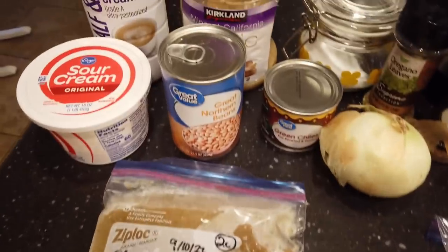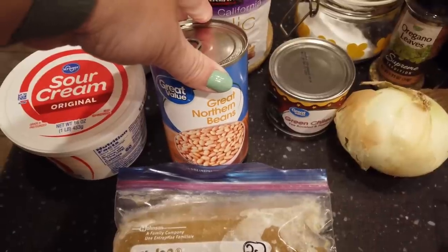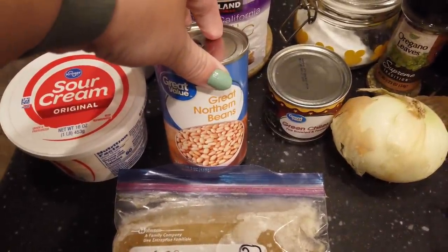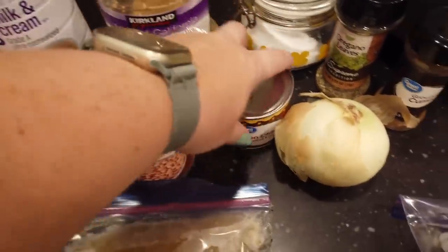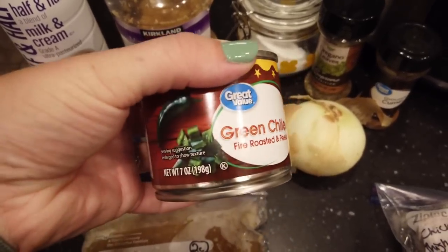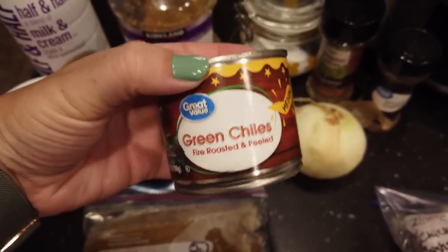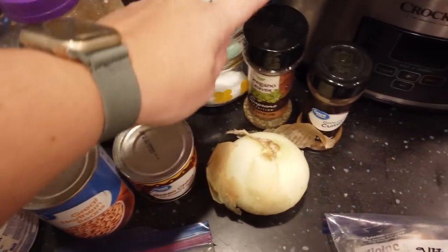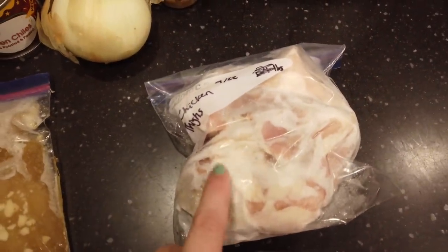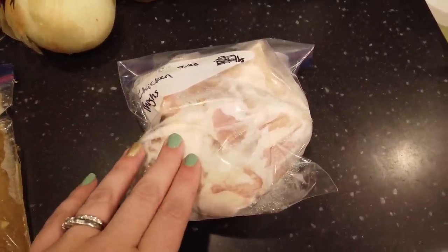You're going to need one can of white beans — if you really like a more beany chili, the original recipe calls for two cans, but we usually just do one. You'll need garlic and eight ounces of green chilies — I have one seven-ounce can, so I'm using that. You'll also need salt, oregano, cumin, onion, and chicken. I'm using some chicken thighs, which can be frozen when you start cooking or thawed — whichever is easiest.